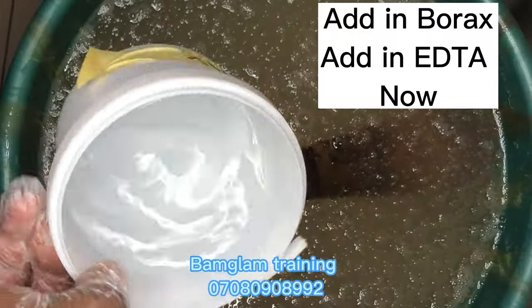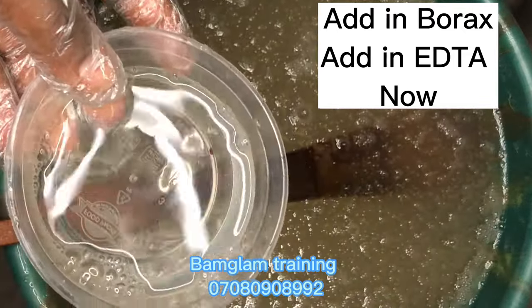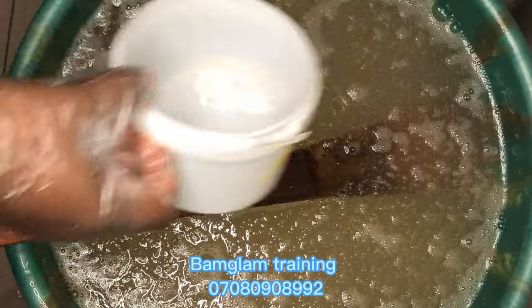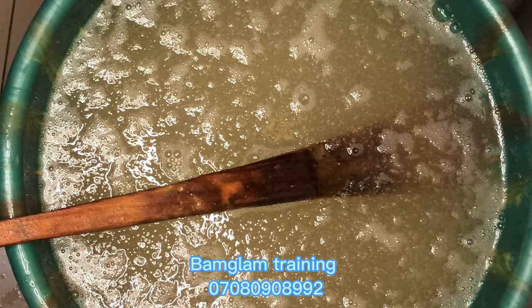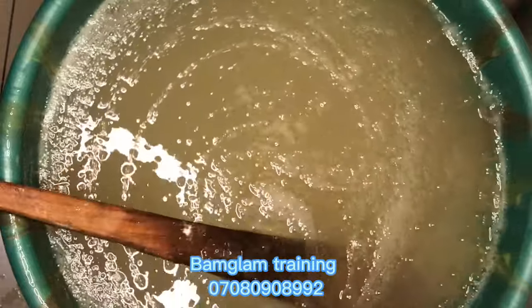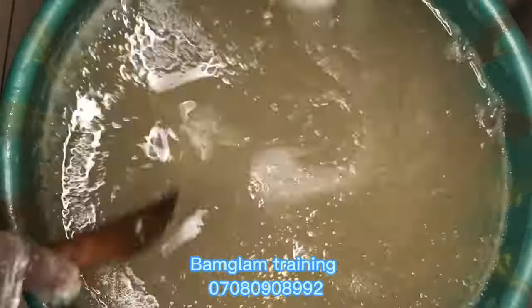The last thing I added was the foam booster. I then added my EDTA and my borax — I blended the two together and added them in gently. Borax will help to serve as a preservative and also to neutralize the soap mixture. EDTA serves as a stabilizer and binding agent.